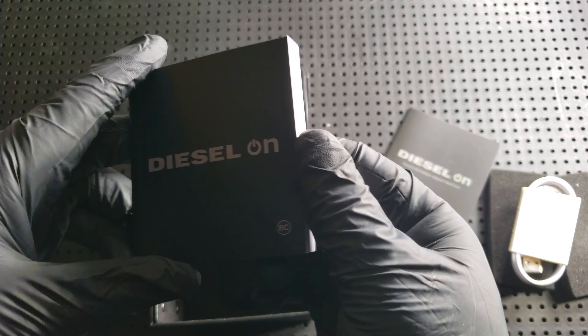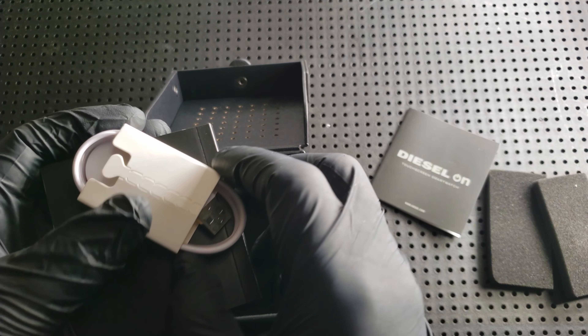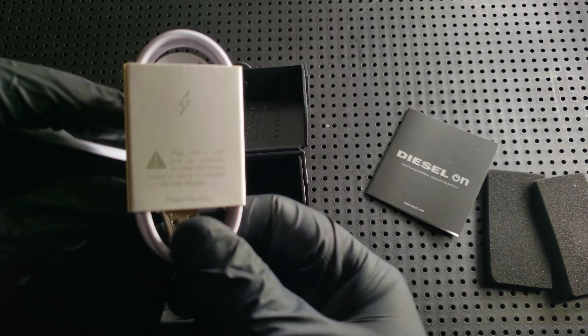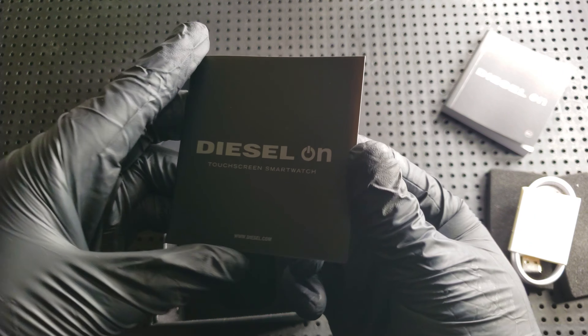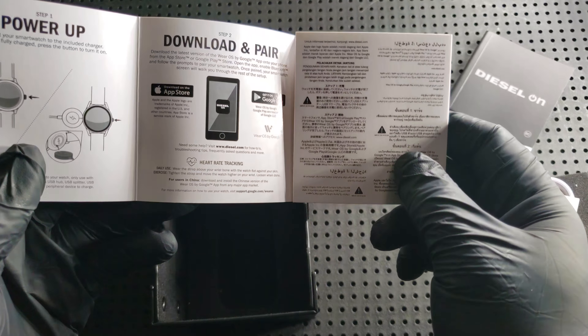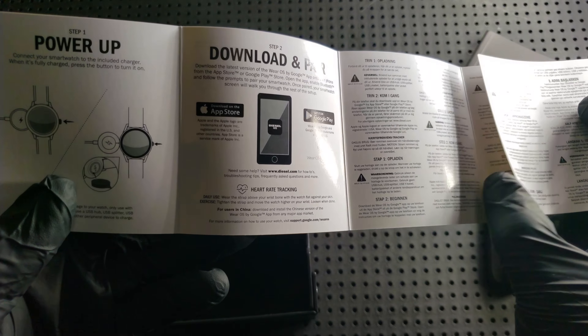You can see that it comes with the regular Diesel manual, as well as a charger for this smartwatch. It also has a manual showing how to power up, download, and pair to set up your Diesel smartwatch.